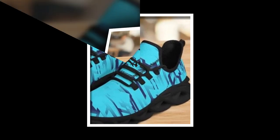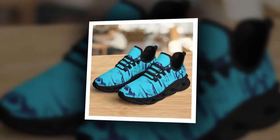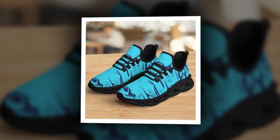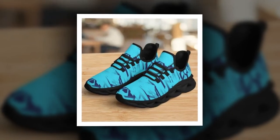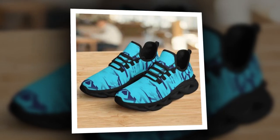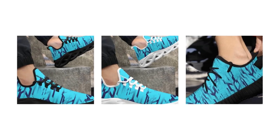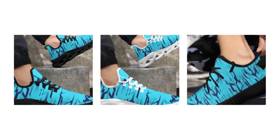Now let's talk about value for money. Sneakers can easily become a costly investment, especially when you're looking for something stylish and durable, but with these shoes you don't have to break the bank. They offer an excellent balance of quality and affordability, making them a smart choice for anyone on a budget. Considering the design, comfort, durability, and style you're getting, these sneakers are a great deal.